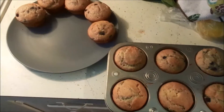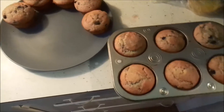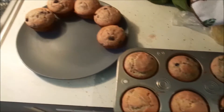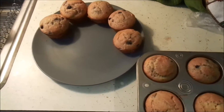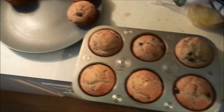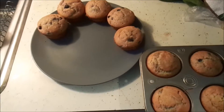I made gluten-free blueberry muffins — they're from the box, but you put so many ingredients in it. I kind of wonder if I had just used the rice flour and the ingredients they told me, I would have come up with the same thing — probably not! Anyway, I'm excited to have it. I'm going to scramble an egg and then head out the door.